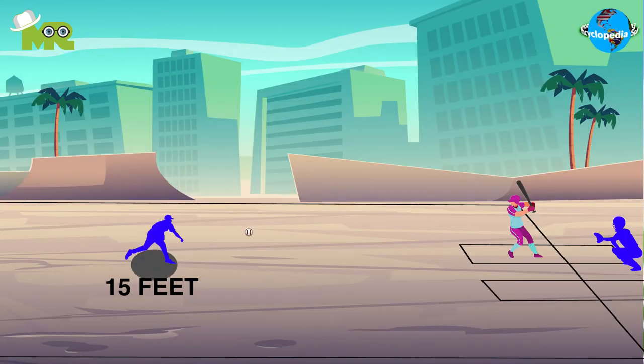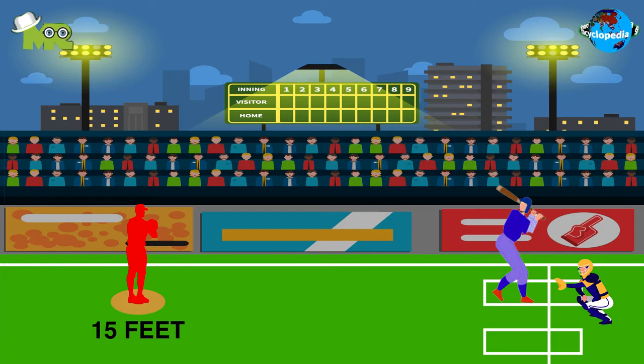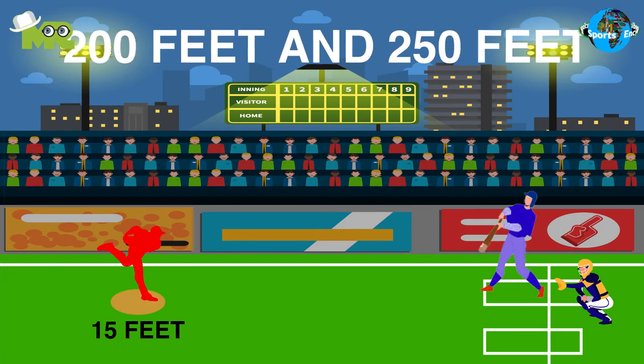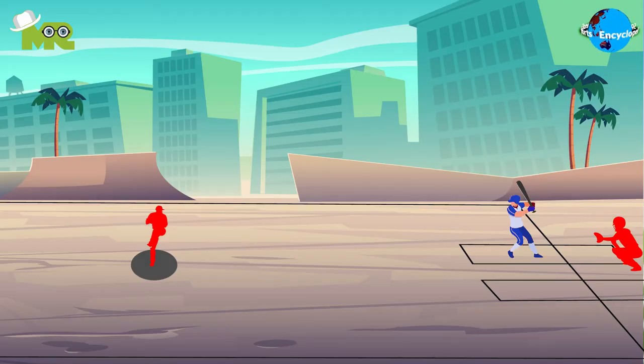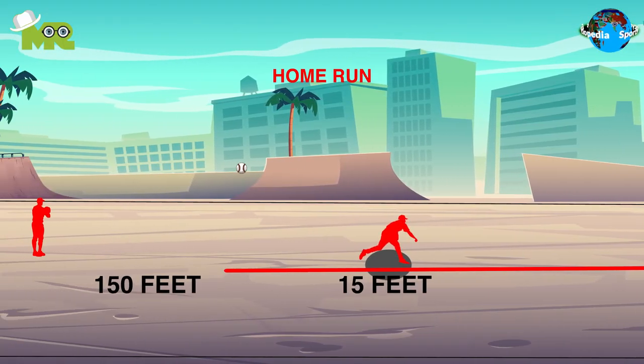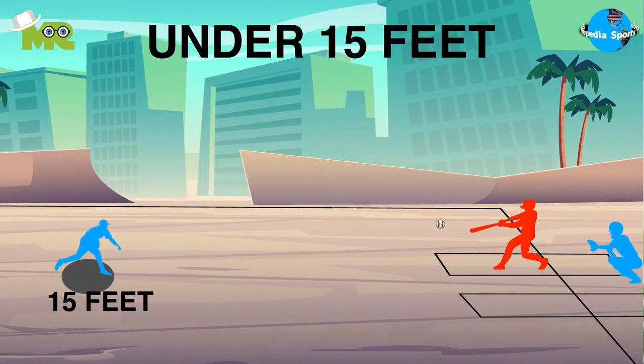If the ball falls between 150 and 200 feet, then a double is considered. If the ball falls between 200 feet and 250 feet, a triple is considered. If the ball falls beyond 250 feet, a home run is given to the player. Hits that fall under 15 feet do not count.